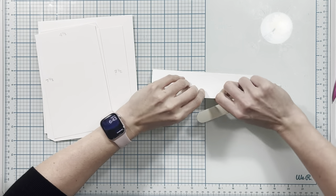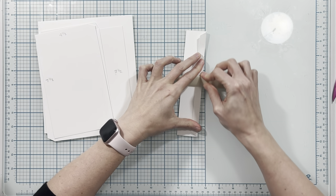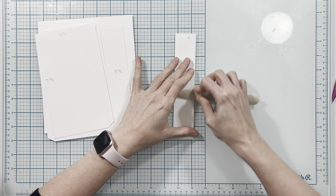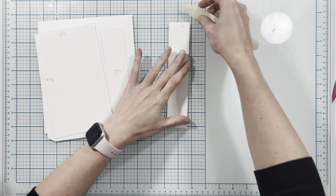Using my bone folder I'm going to go ahead and burnish on all of these score lines. Then I will come back and show you how to put all of these pieces on your page.